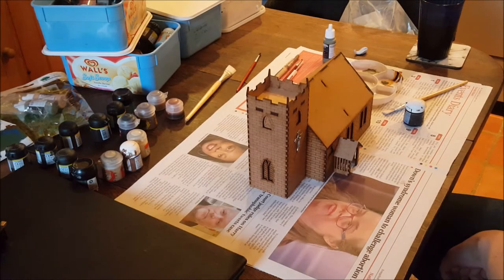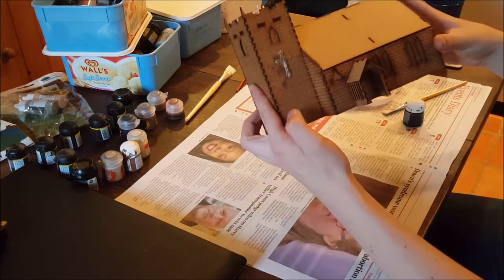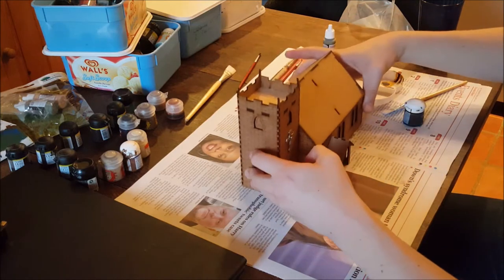Good evening. This is the inaugural video for the Imaginary Conflicts channel. My name is Rich and the first thing that we'll be working on today is an English church from Warbases.